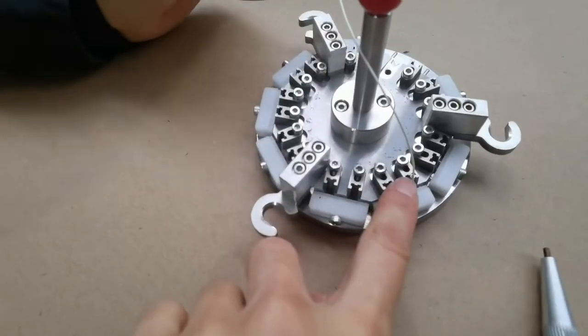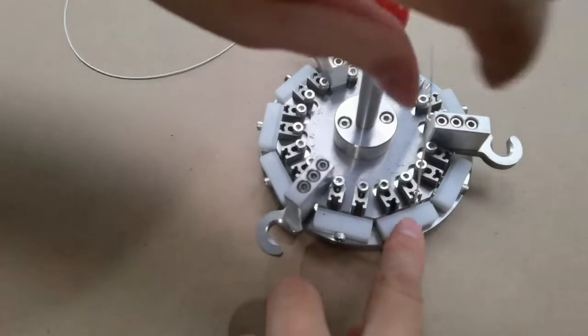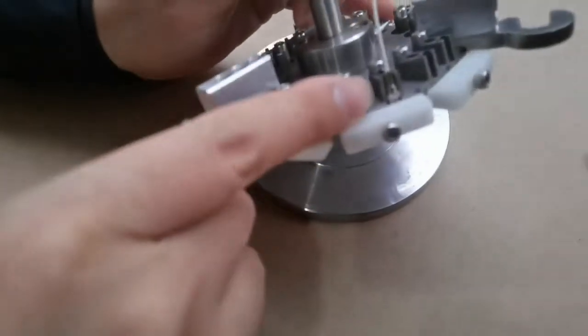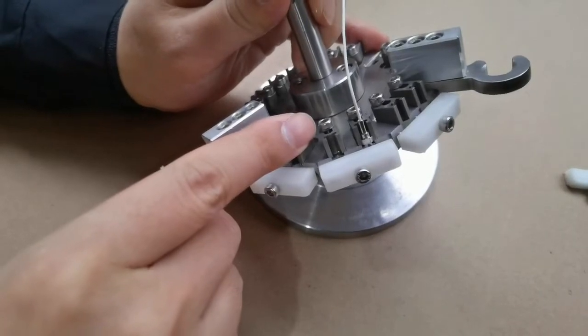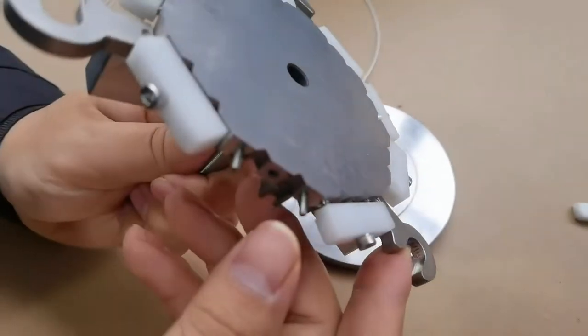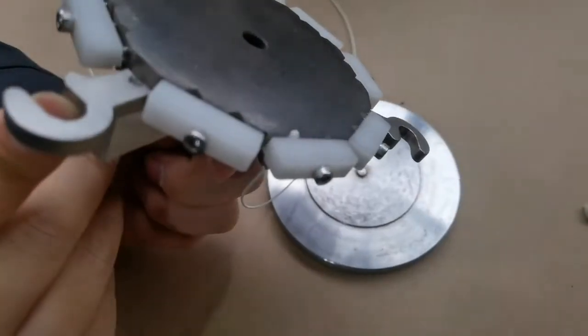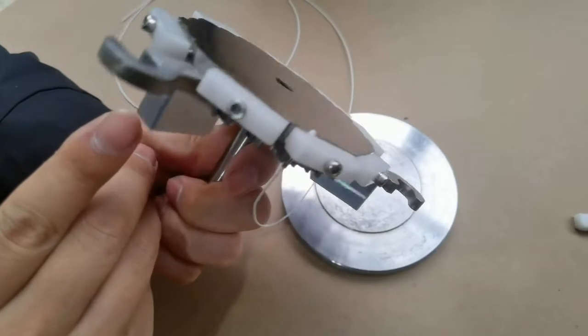Here you can fix the ferrule range, then it will not move — to fix the height angle. Now you can see it's set at the angle here.